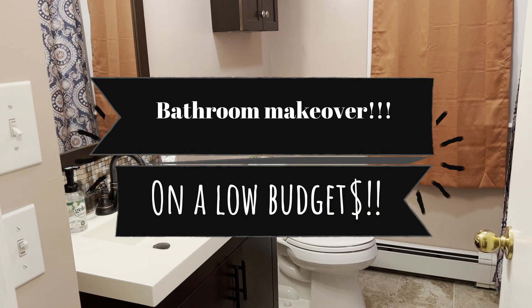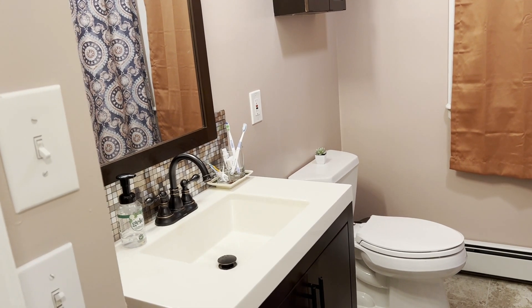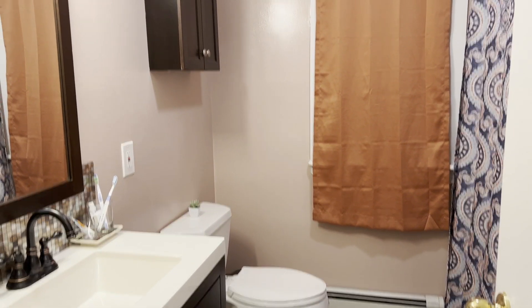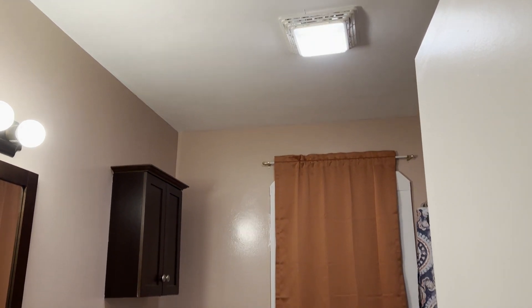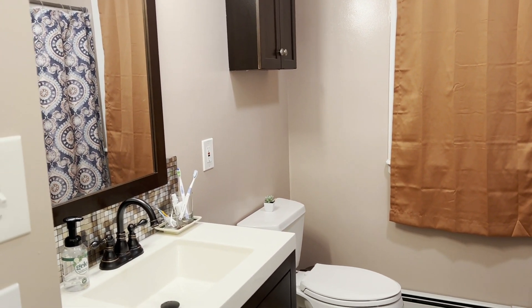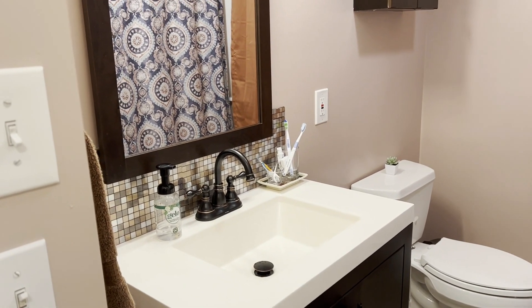Hi everyone, welcome back. Today I wanted to show you a small makeover that we did to our small bathroom. This bathroom was an abomination — it was painted blue with latches everywhere, and the roof was leaking because of the exhaust. We fixed everything ourselves: we painted the bathroom walls, added a backsplash, and installed a new faucet on the sink.